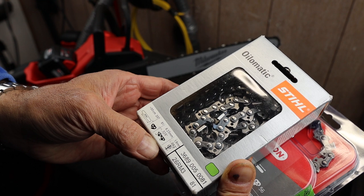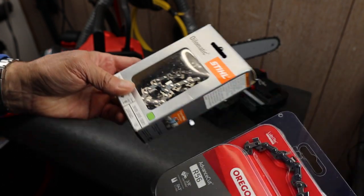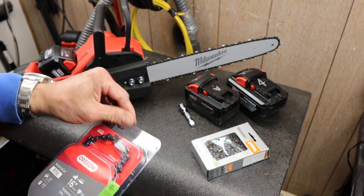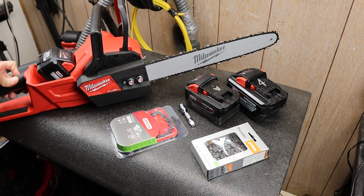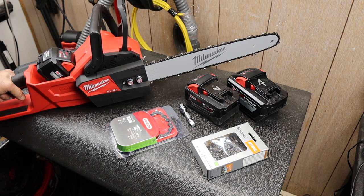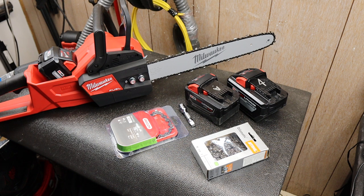The Stihl chain is 0.063 inches width. What happens is you end up cutting a thinner line, so it is a little bit easier to pinch. But as far as strength, as far as operations, these things are tremendous. You can literally cut through about anything almost the size of the bar if you're careful and give it a little time. But for anything half the size of the bar, it's just a rock star. It really does work. For a plastic battery powered chainsaw, it's kind of amazing.